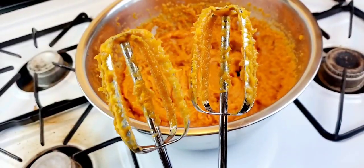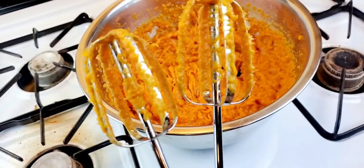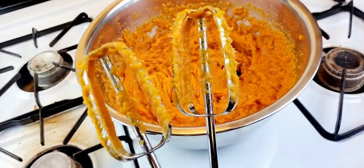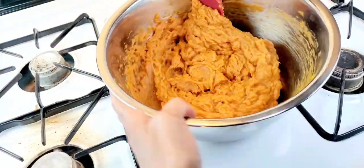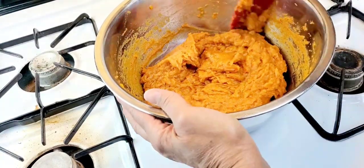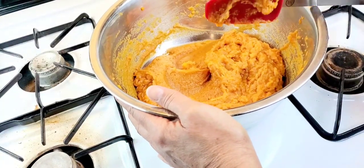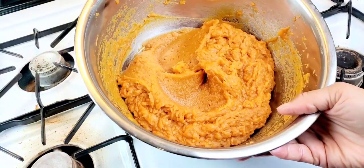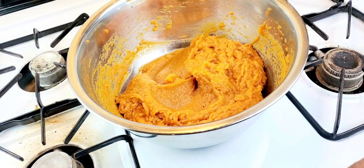I'm going to give these beaters one more rinse — I don't know if you can see those strings. When you feel like you've beaten your pie filling sufficiently, scrape down the sides of the bowl before each mixing to make sure all your ingredients are incorporated thoroughly.